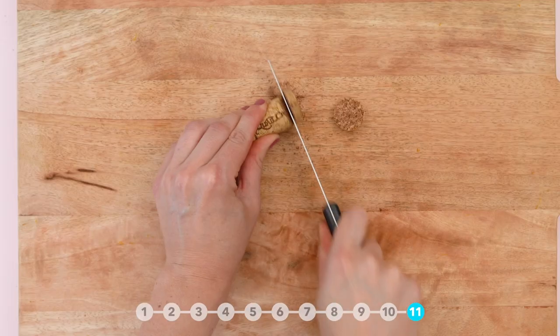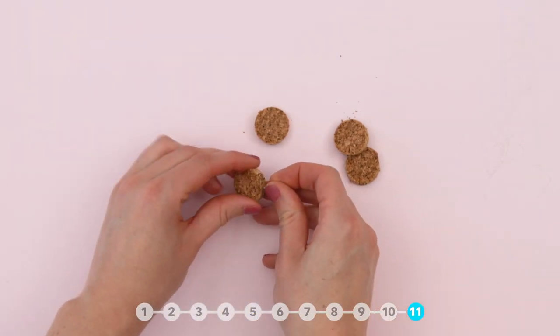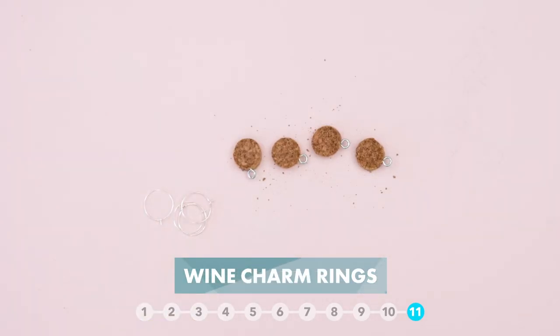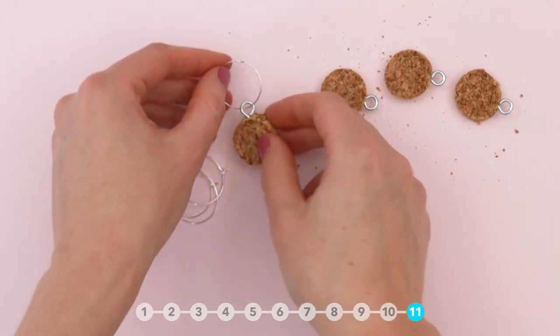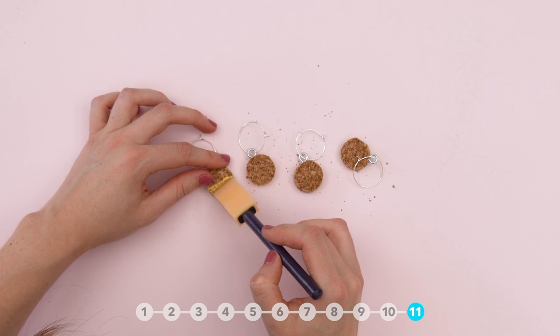Turn corks into wine charms by slicing them into rounds. Add a screw eye, then a wine charm hook. Then add paint. And that's it.